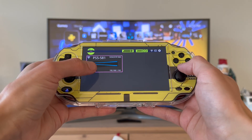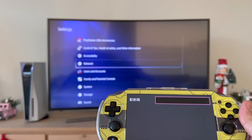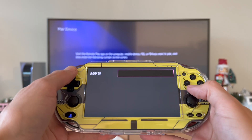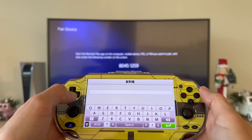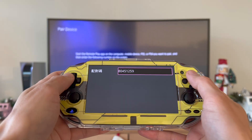Right here you're going to see the PS5, so click on it. Here we need to enter the code. On your PS5, navigate to Settings, scroll down to System, Remote Play, Pair Device, and input that code. In my case my code is 80451259. Press Enter, then press Triangle.